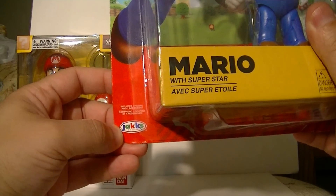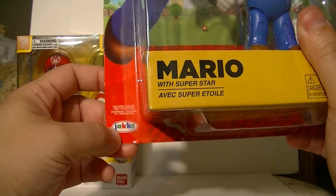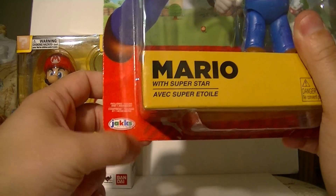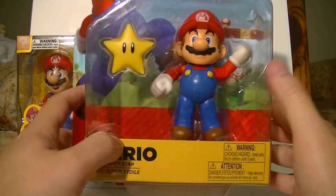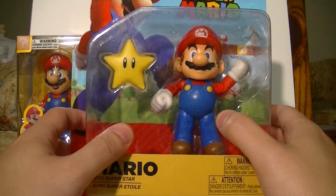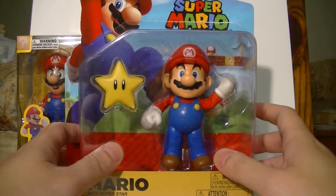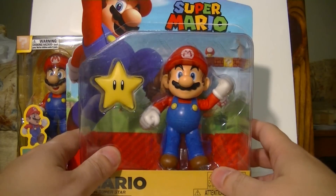Jax Pacific also has the Sonic line now. I haven't seen any proper Sonic figures, just Toy Fair-announced bendies and a gimmick toy, which will be the first official toys of Mighty and Ray. But hopefully Jax Pacific will make proper Sonic the Hedgehog action figures so we can actually have Sonic figures that can stand next to World of Nintendo. I really hope they go with full articulation and possibly even a 4-inch scale — I would love a 4-inch scale Sonic figure.